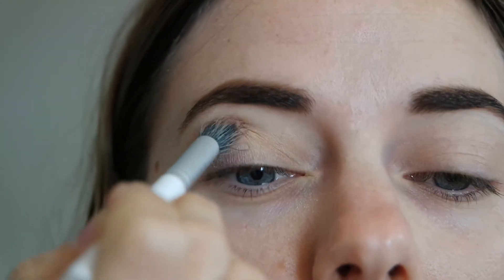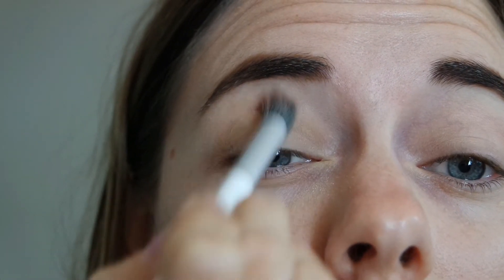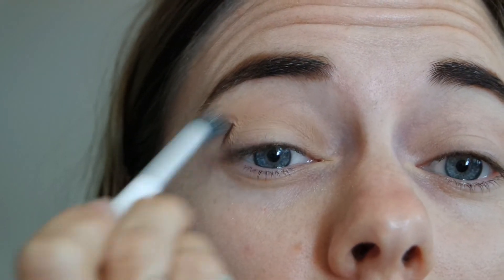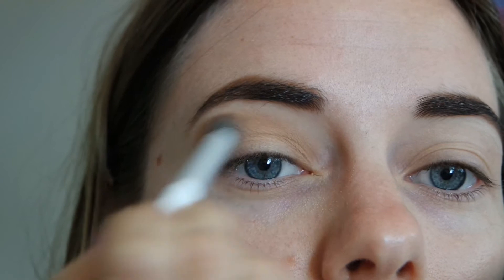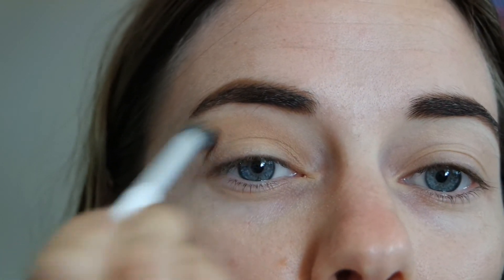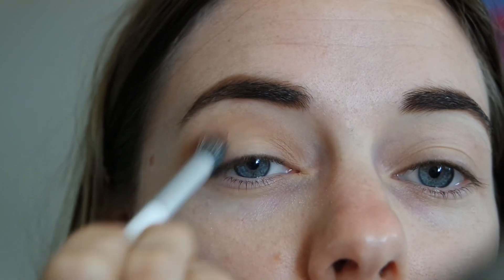Now I am taking the sculpting powder that you use to contour your face with, and I'm contouring my eyes as such. We're using this as our crease shade and transition shade — all that means is a very nice, neutral color with no shimmer in it, that is going to help buff out to the other shade and soften them together. This also deepens the crease and makes the eyes pop a little bit more, and it adds a bit more definition as well.